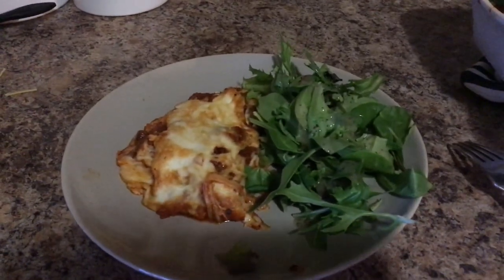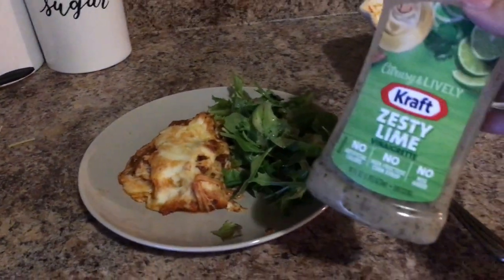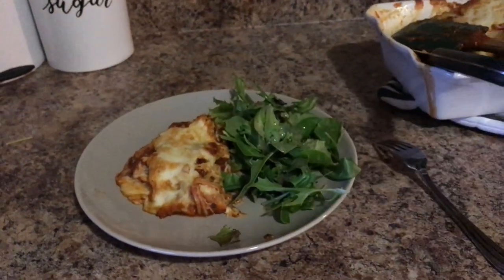We also had some green salad with some zesty lime dressing as a side.